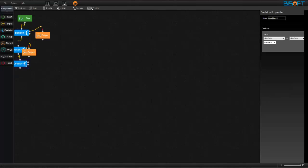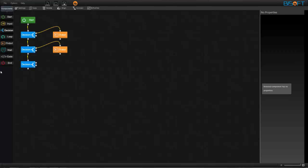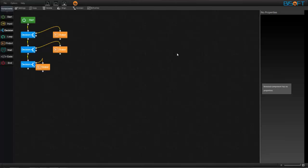Now add another decision component. This is to stop the disc. For that, set IR data equal to 254, which is when we press the middle button. Drag the output component and make G1 and G2 both as 0. This is the simple program for the project Smart Table.